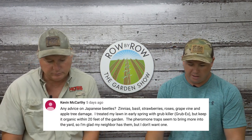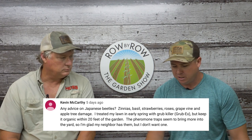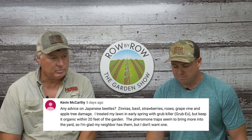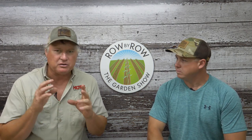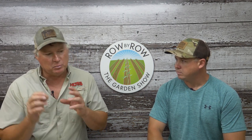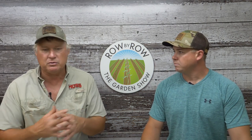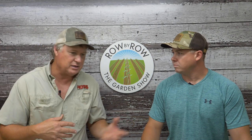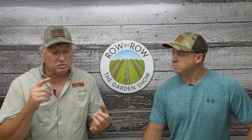Question eleven from Kevin McCarthy: any advice on Japanese beetles? He's got zinnias, basil, strawberries, roses, grapes, and an apple tree with damage. He treated his lawn with grub-ex but wants to keep it organic in the garden, and pheromone traps seem to bring more in the yard. At first sign of attack you want to start with neem oil and pyrethrin — rotate them. Stay after them; you're probably going to have to use some traps. Also practice good housekeeping: as soon as those zinnias and things start to go and aren't productive anymore, get rid of them and take away that food source. You can't take away your apple tree, but keep things clean and tidy to take away habitat for that insect so it moves along.